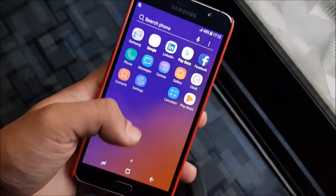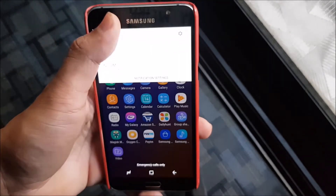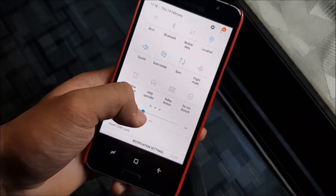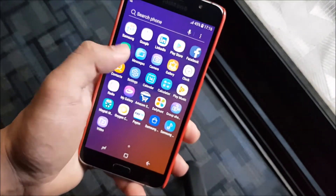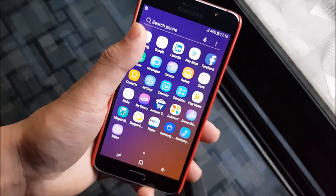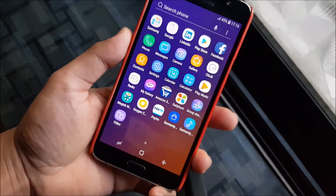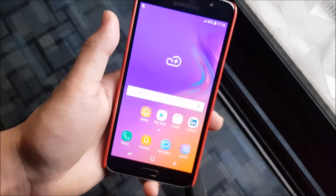As you can see it's booted and this is how it looks with the navbar. The app drawer gets a bit messed up — the icons are really short and it looks weird. I would suggest you flash the navbar removal zip which comes with the ROM before first boot.